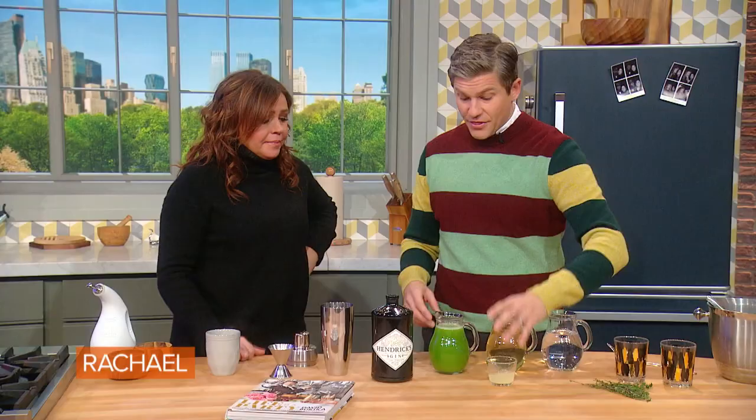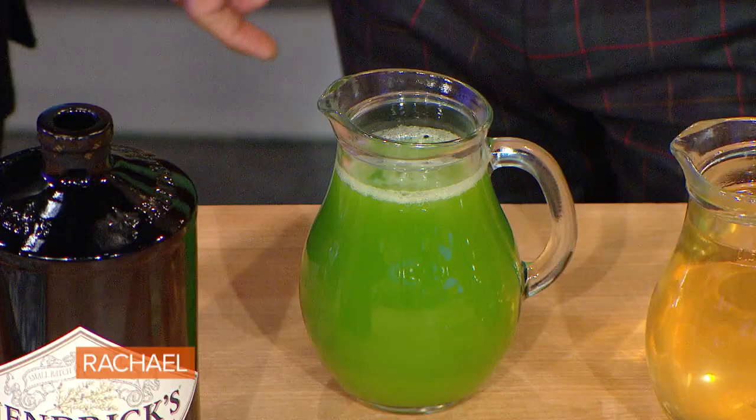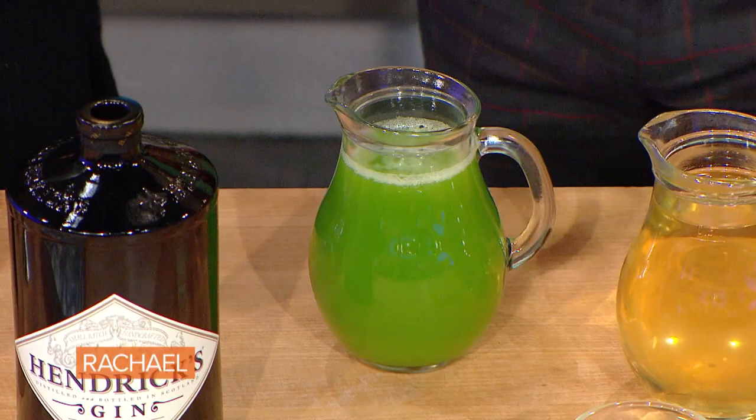Then you take some celery juice and juice it. It's great for you, great for your skin, great for your digestive system. Celery juice is such an on-trend thing of the moment. We've had all these beauty bloggers here and they're obsessed with celery juice. So look how healthy this cocktail's gonna be.